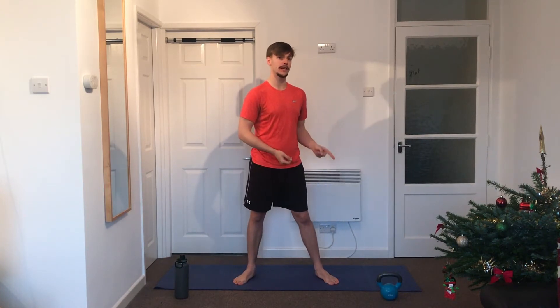Here's how we're going to do it: we've got six moves today at a 40/20 work-to-rest ratio — working for 40 seconds, resting for 20 seconds. We're doing three rounds altogether, so in total that's only going to take just under 18 minutes. I've got a kettlebell for one exercise, but you don't need one — the alternative is just as effective, so don't skip the workout if you haven't got one.